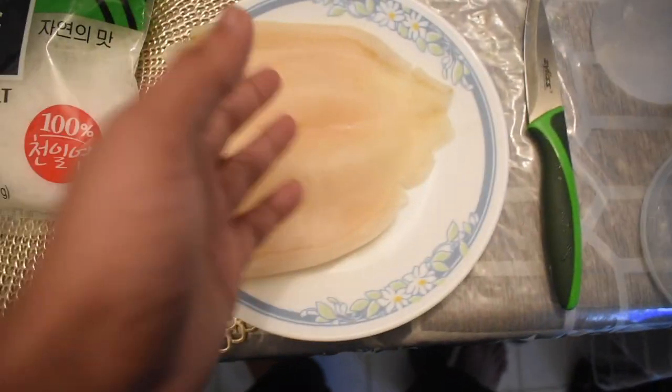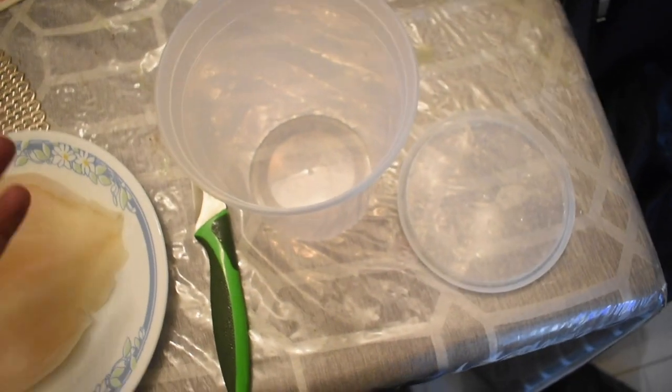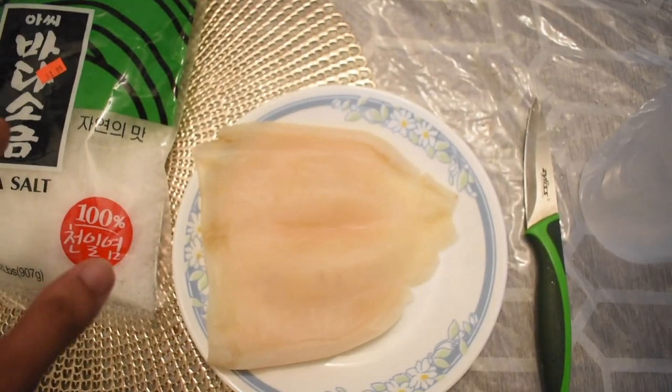The last things you're going to need are a knife — just to chop the squid into the pieces that you want — and a container. This container is just a Chinese takeout soup container, but you can basically use any kind of container you want, as long as it's able to hold the salt and can be refrigerated. So let's get into the process of making this.